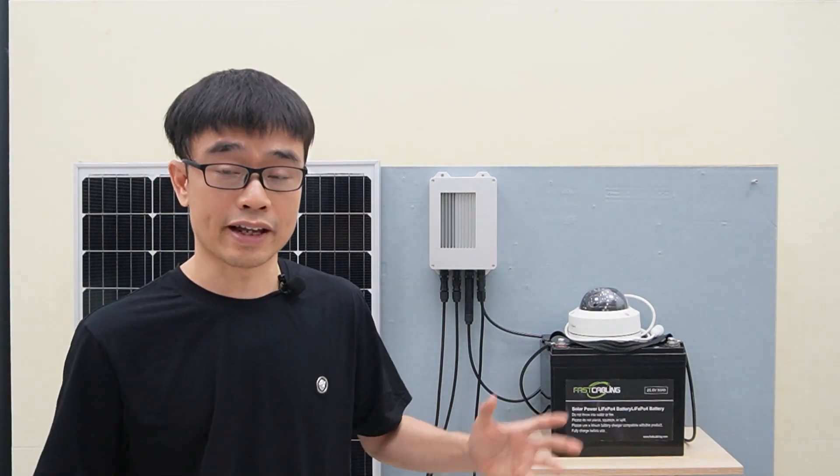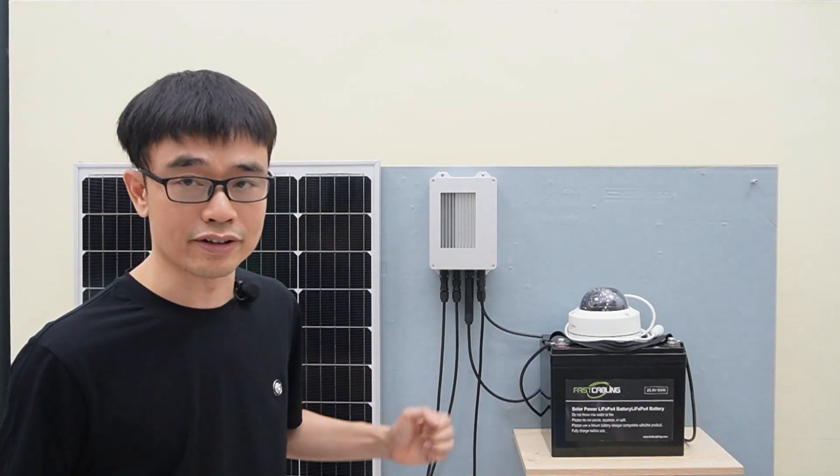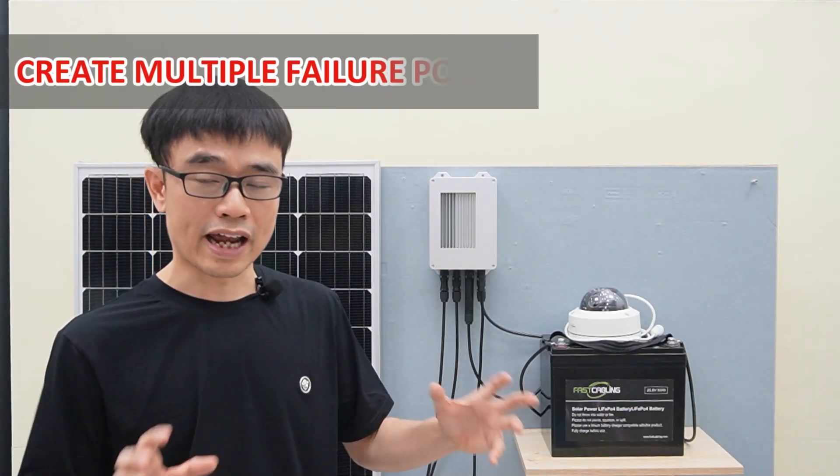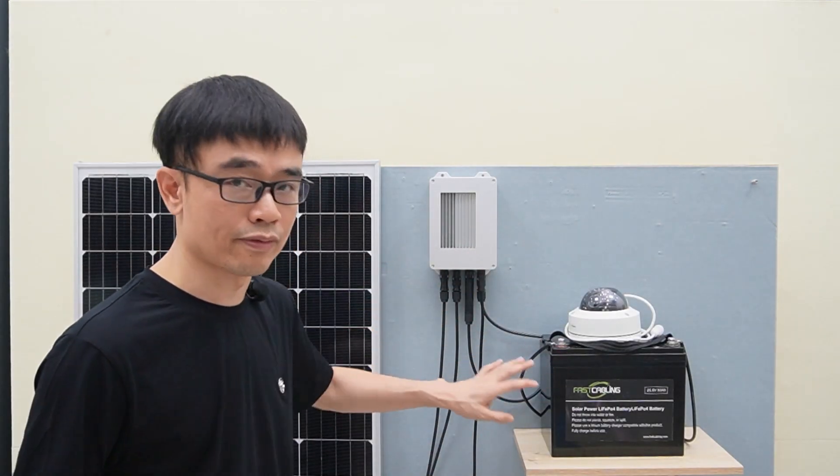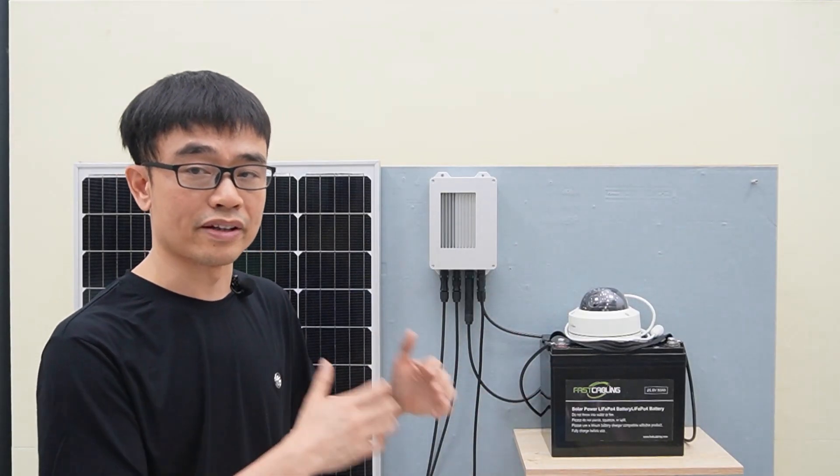Since the client has 20 cameras, he needs 20 sets of these solar power systems. We also create multiple failure points — if one of these devices fails, we need to go out and maintain the system.